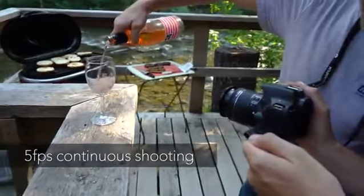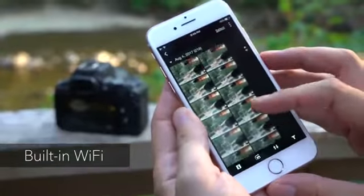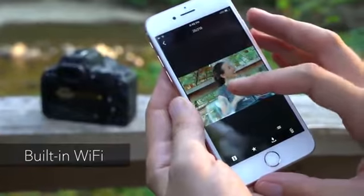A maximum shooting rate of 5 frames per second is useful for capturing fast moving action. Built-in Wi-Fi with NFC and Bluetooth is available for remote control and image transfer to a smart device.